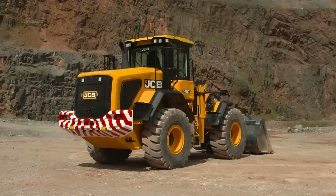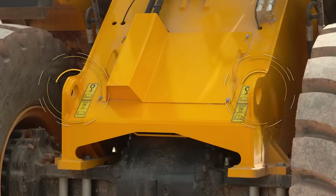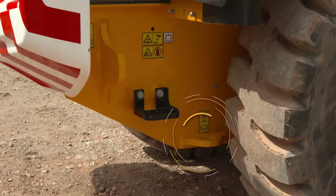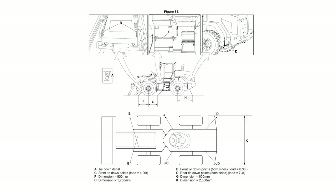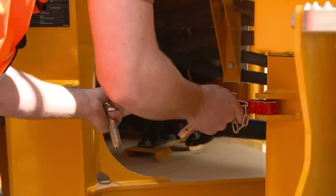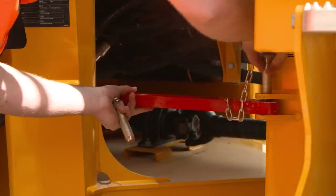Whilst we're at this point of the machine, it's worth noting the location of the tie down points — there are two on the front chassis and four on the rear. Refer to the tie down procedure in the operator's manual when preparing the machine for transport on a trailer. Remember, always fit the central articulation lock when transporting the machine on a trailer.